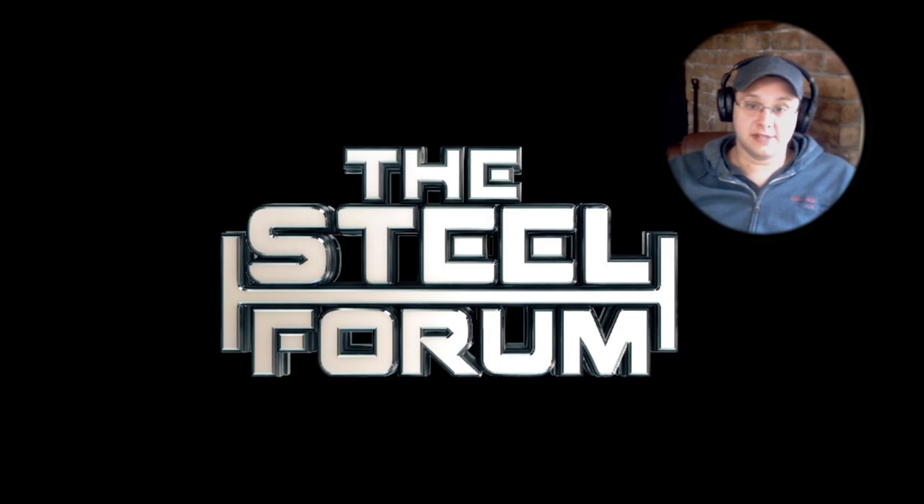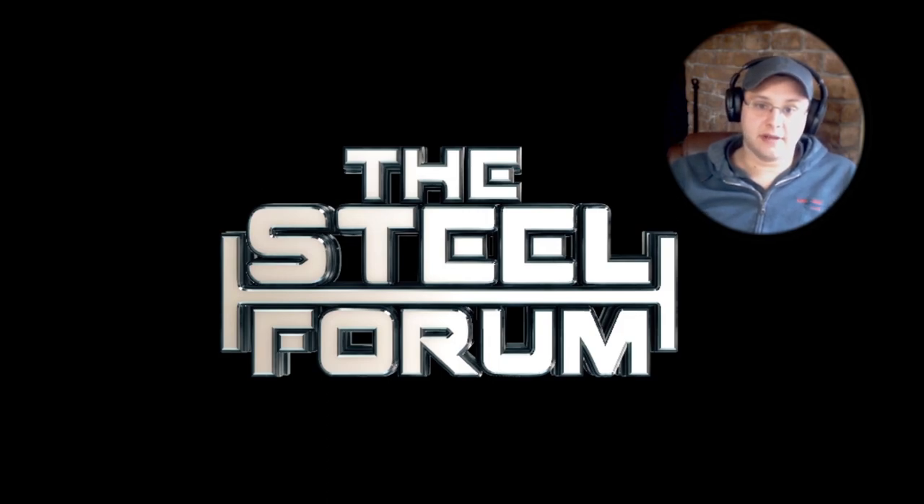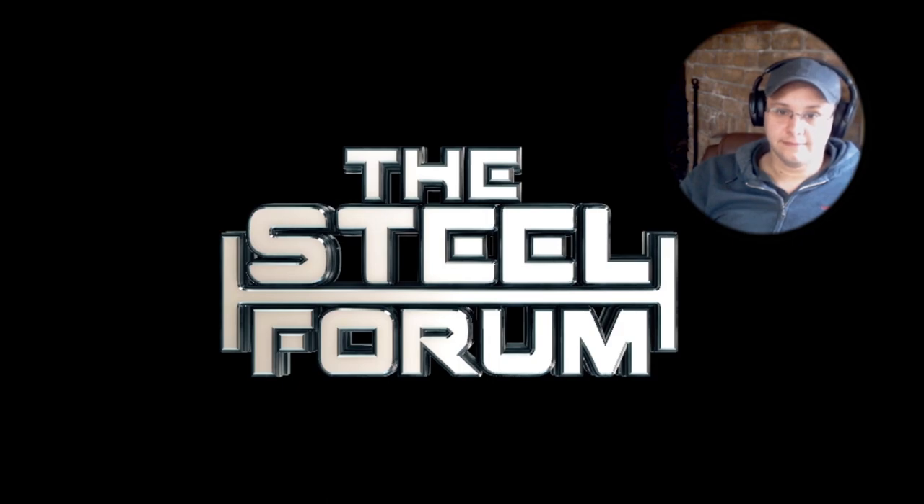Computer, open Steel Shapes. Welcome to Steel Shapes. Please ask about a part. Flange width, W18x35. The flange width of W18x35 is 6. Ask about another shape. Depth, W16x31. The depth of W16x31 is 15 and 7/8ths.